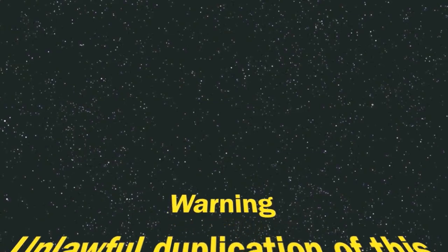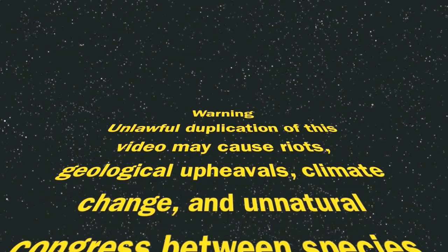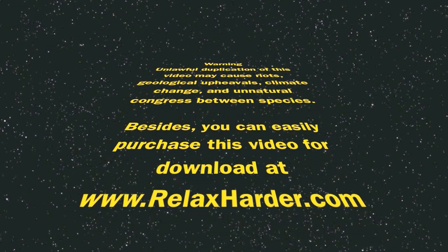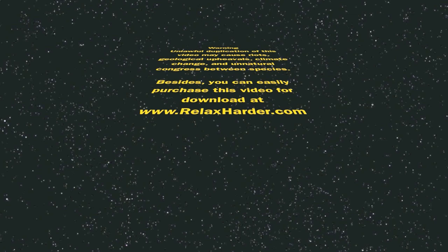Warning! Unlawful duplication of this video may cause riots, geological upheavals, climate change, and unnatural congress between species. Besides, you can easily purchase this video for download at relaxharder.com.